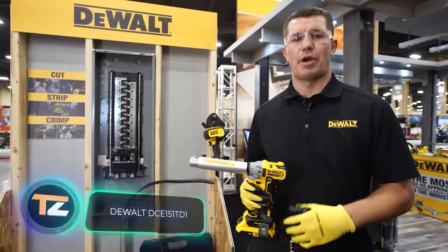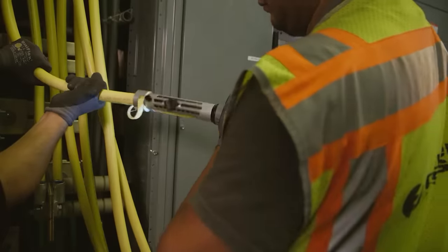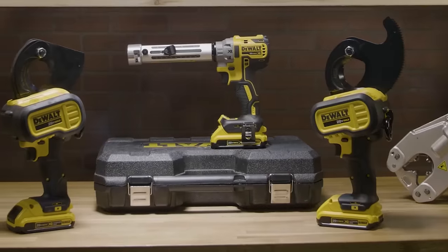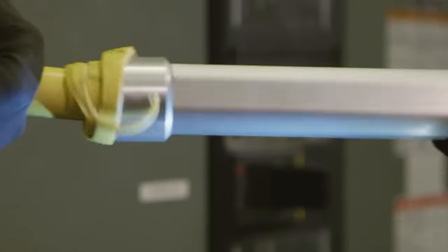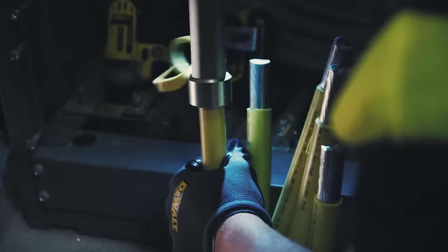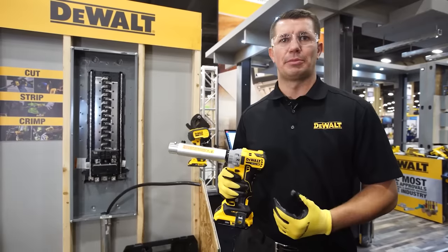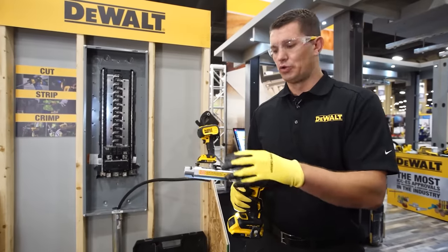DEVALT DCE151T D1. When you need to strip a large number of wires or cables in a short amount of time, it's best to use a special electric wire stripper — for example, this one from DEVALT. The model comes in a case with 20 different attachments that expand the capabilities of the tool, allowing it to work with cables with a diameter of 6 to 750 millimeters. The use of this device is absolutely safe — it delicately handles the metal details of the cable, while the closed design of the knife prevents the worker from getting hurt. This model belongs to the 20V Max XR series of cordless tools, which means it's capable of working for a very long time.